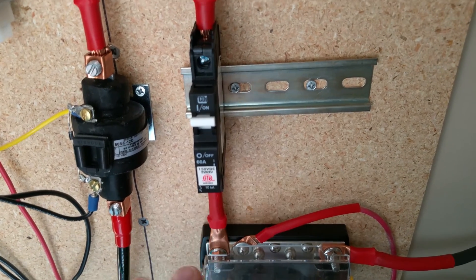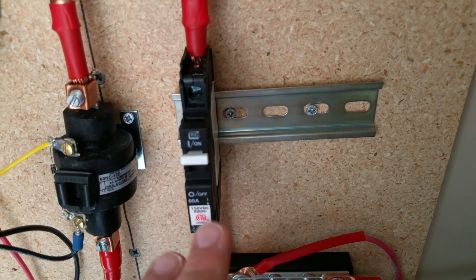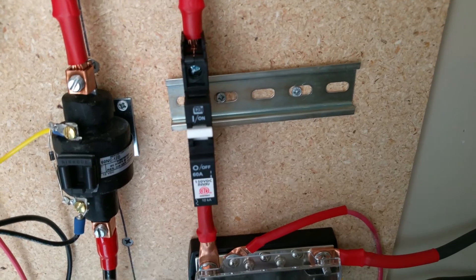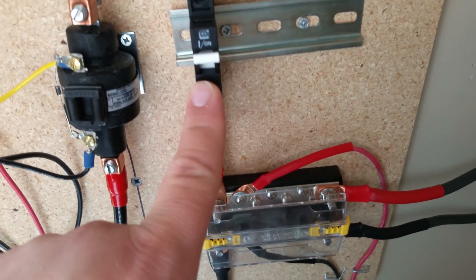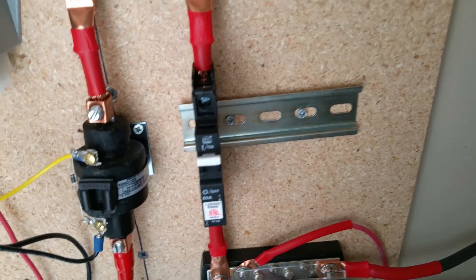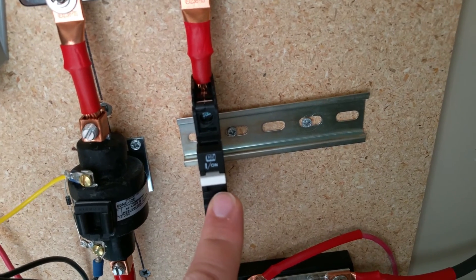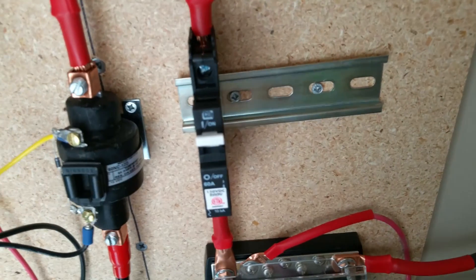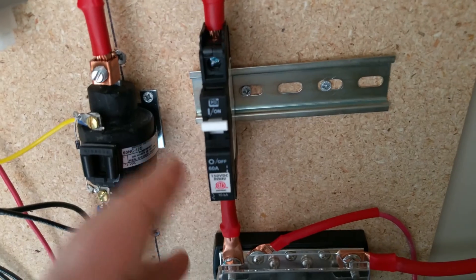I'm familiar with these from my other videos — I have a bunch of them in the combiner box for the solar panels. This 60 amp DC circuit breaker doubles as a fuse: if the amperage exceeds 60 amps it will trip and protect the rest of the system. It also acts as short fault protection — if something shorts out, this will most likely trip. I went with this instead of the battery switch and removed my old 60 amp fuse.